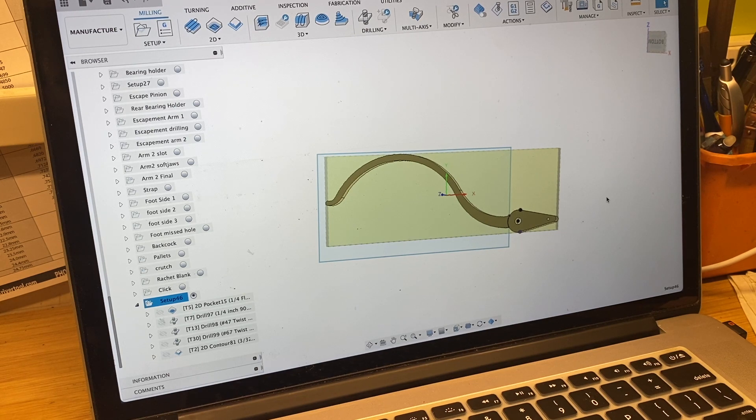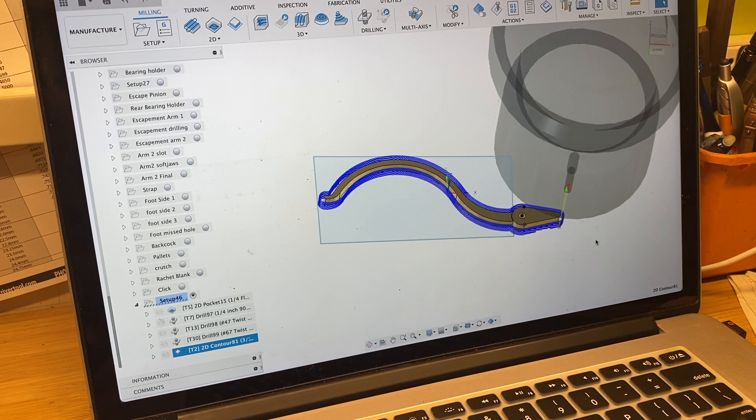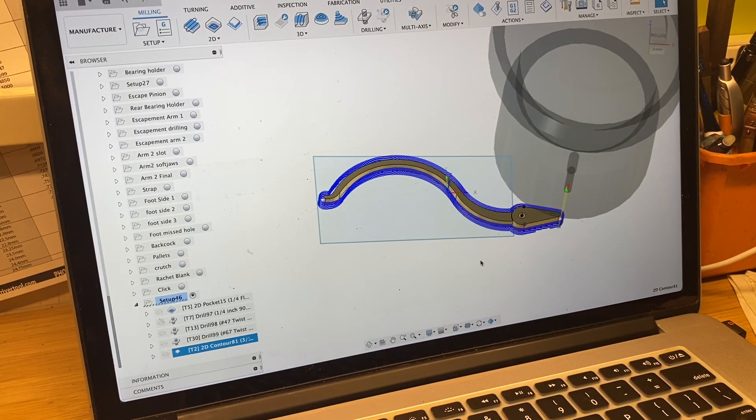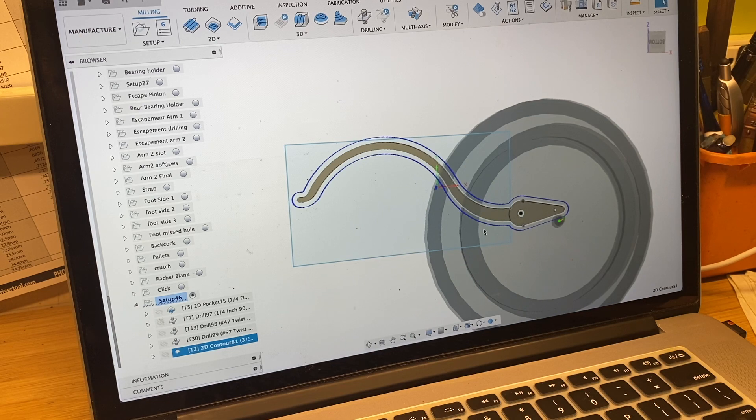We're going to make the click spring. I've got this drawn in Fusion, the tool paths are all programmed, but the trick is how do we hold this part. This is a small, very thin part with no really good way to clamp it — making soft jaws would be very hard. I'm going to use 3M tape, and I've added three tabs on this part because with a long part like this it's likely to move when it's being cut out, since the tape will have nothing to hold onto. The tabs should keep it secure.